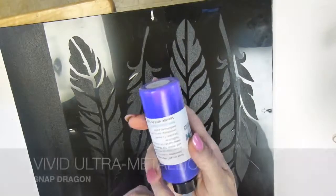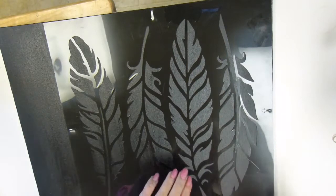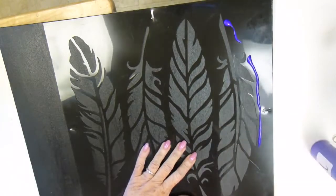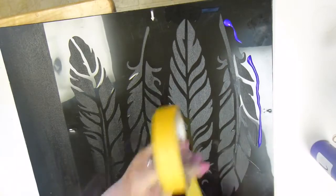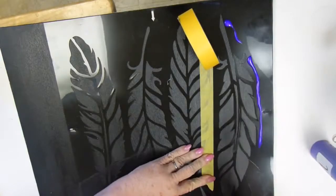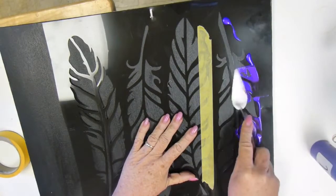I'll begin with the color Snapdragon. It's the strongest of the three colors I'm going to use, and just like any other metallic paint that has mica in it, you need to shake it to bring the mica back up to the top. I'm going to start by putting this on the outside edge of the stencil and pulling it in with my palette knife. I'm masking off some of the stencil next to it with ordinary painter's tape so I won't get into the next feather.